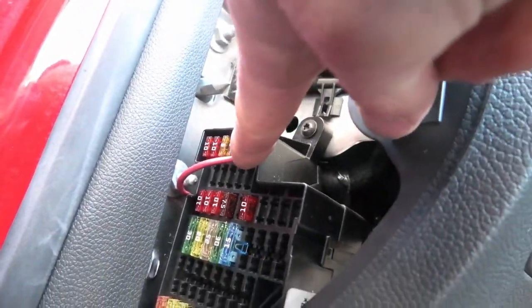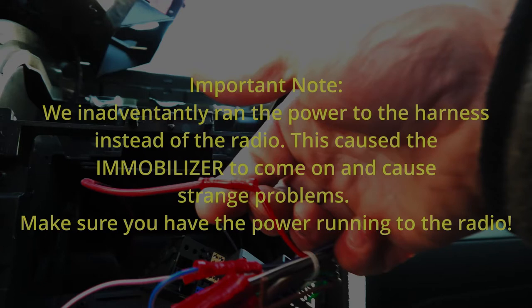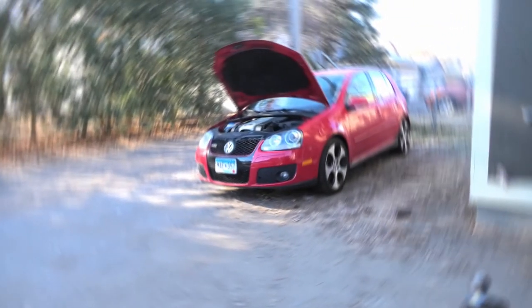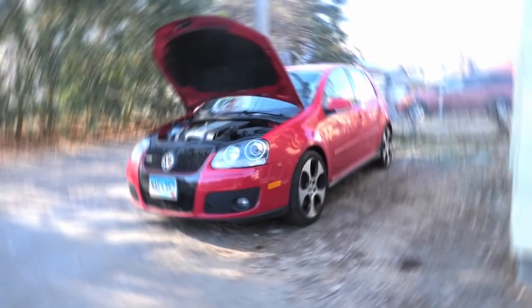It comes out here under the dash, so now I've got a fused power supply which I tapped into my red wire. And that's it — that's all I wanted to show you. That's how you add switched power to your radio.